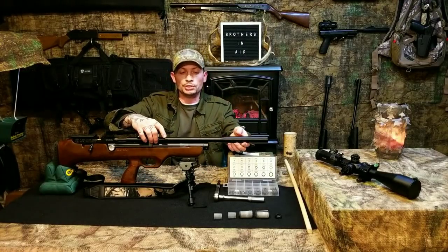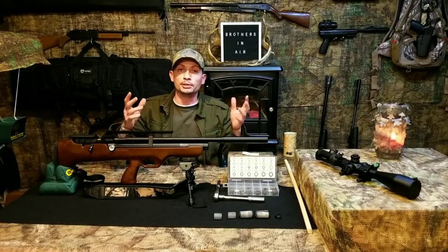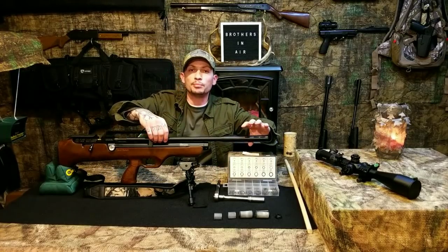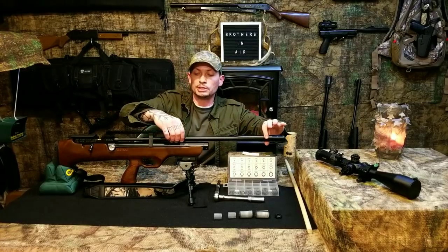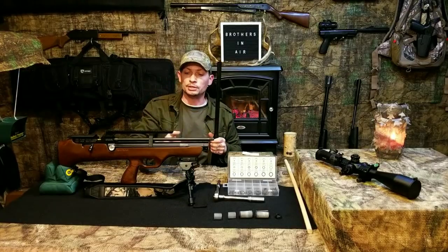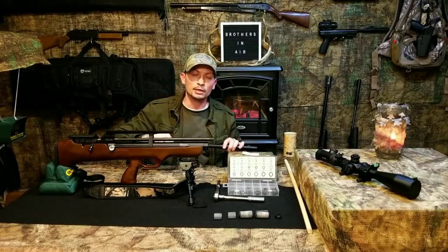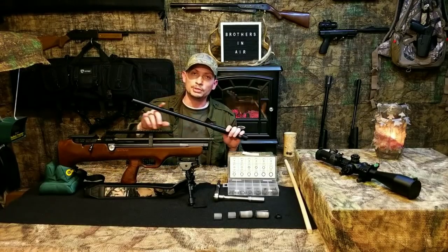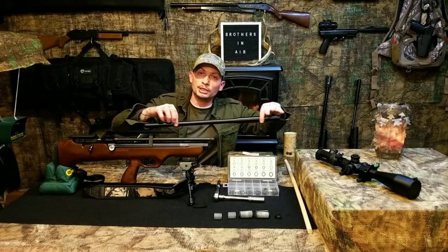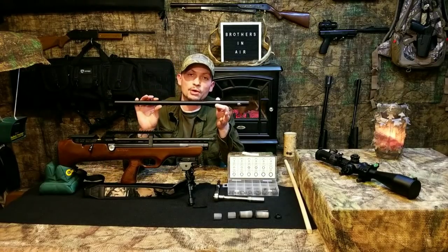When you take this off, you don't want to pull it out like you're unsheathing a sword. What I like to do is lift up on it and keep upward pressure all the way, so the inside of the shroud is riding on the top side of the barrel rather than scraping along the air tank — all you're going to do is mar and scratch your air tank. So keep it up like that and gently pull it off with constant upward pressure.